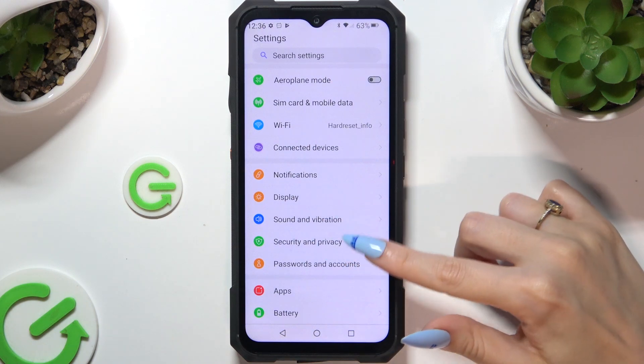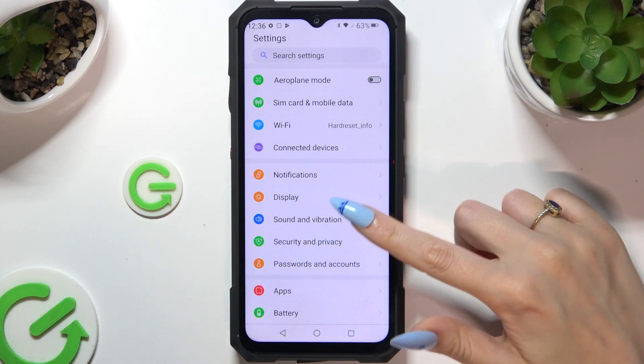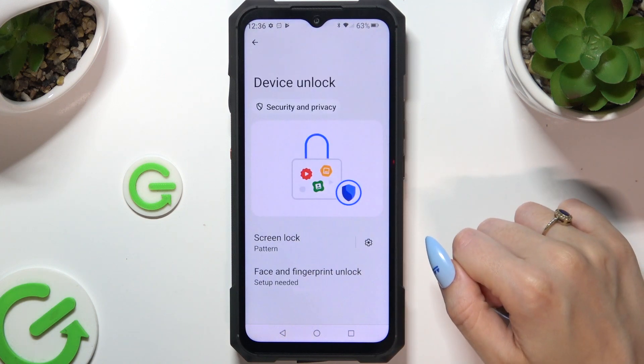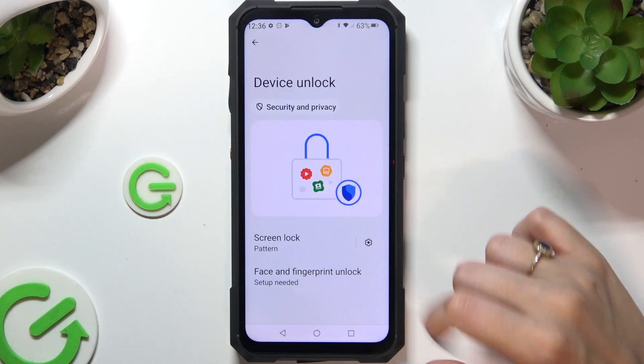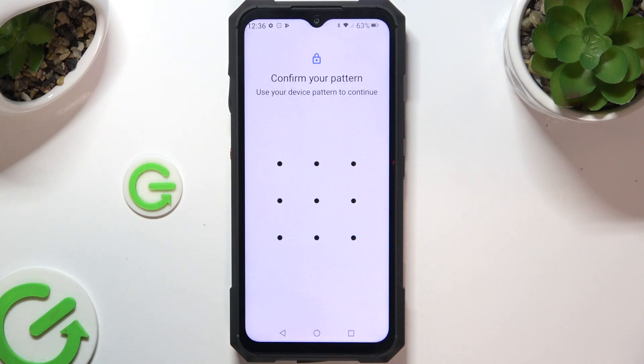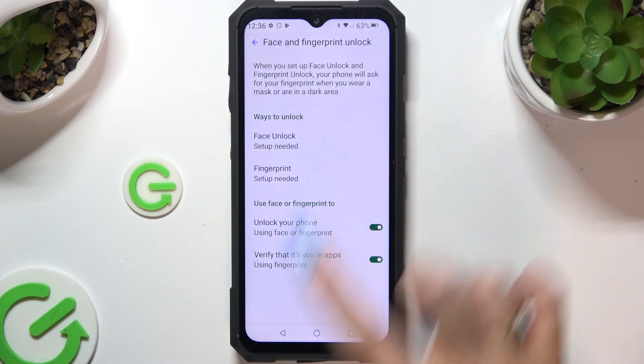Begin by launching Settings and tapping on Security & Privacy. Then scroll down to Access Device Unlock and tap on Face & Fingerprint Unlock here. Now enter your screen lock and tap on Face Unlock.